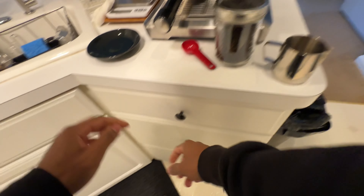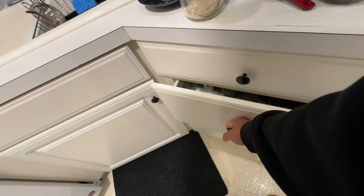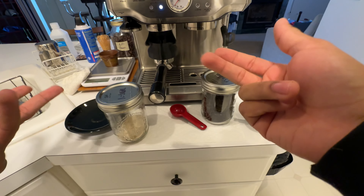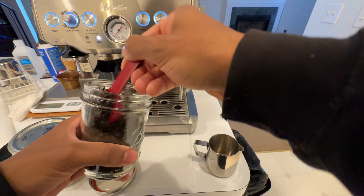Another thing before I forget — some people would use vanilla or French vanilla or whatnot. I like using raw sugar to sweeten mine. It's just a taste preference. It's a tablespoon.